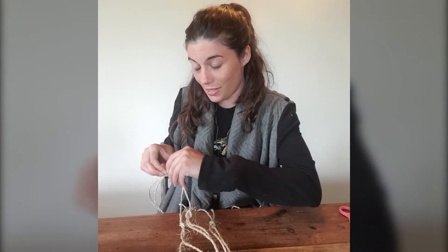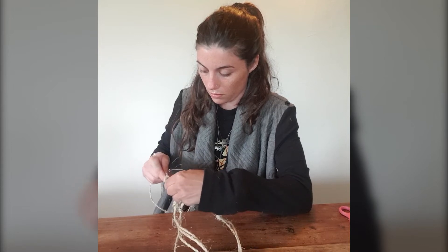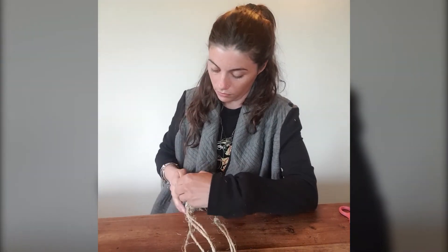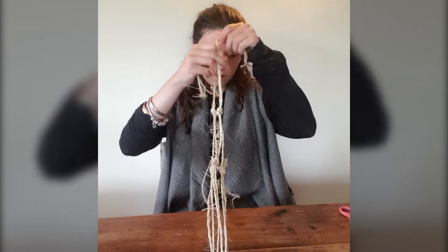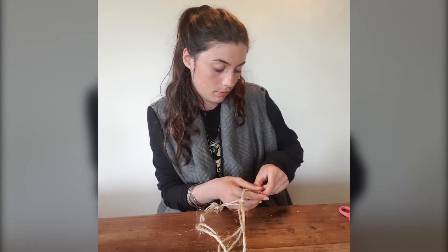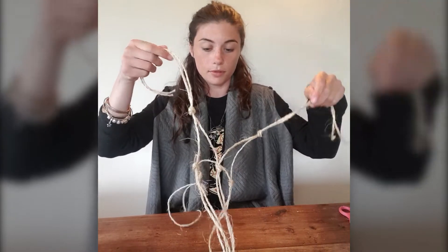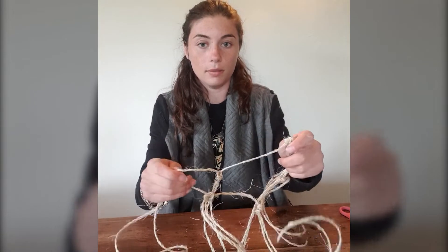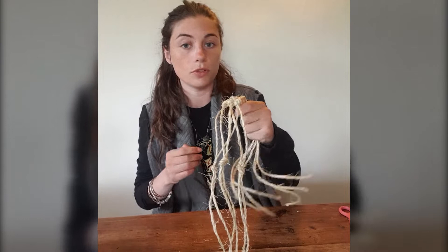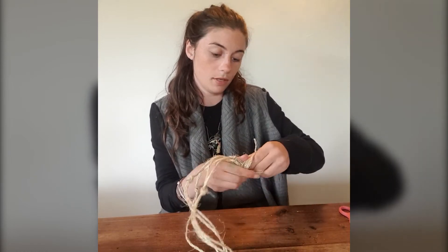Then you do this all the way around until you have another three pairs. If the knots are slightly uneven, just move them up or down as required. You should end up with a triangle in the middle. And all we're going to do now is join these together at the bottom in another big knot — and just put it a little bit further down.